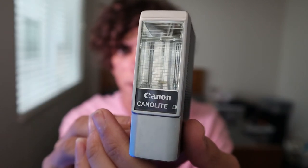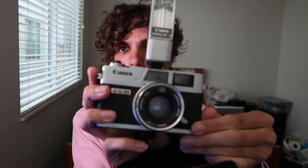Here's what the flash looks like — it's called the Canon Light D. I haven't been able to make it work; I put batteries in and it just doesn't fire. There's a little bit of corrosion in there, so I need to get some lemon juice and clean that out. On the camera it would look like this, and hopefully one day I'm able to use it because that would be pretty awesome.